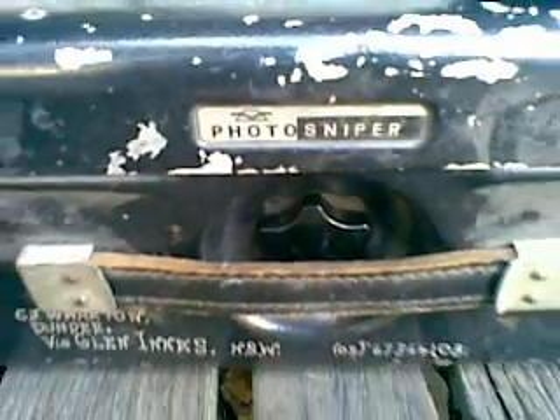Here we have the case of a Zenit photo sniper — the third one I've had. The first one was stolen, the second one was burnt in a bush fire. I got the first one in 1982.